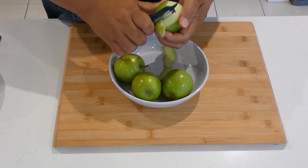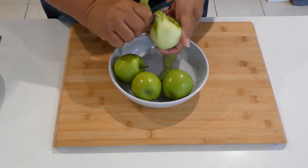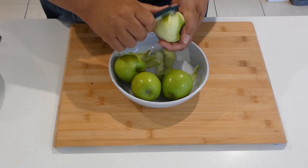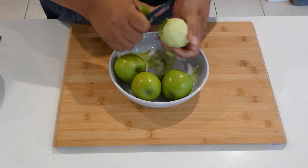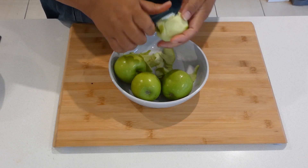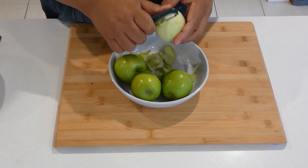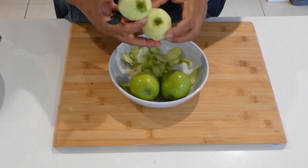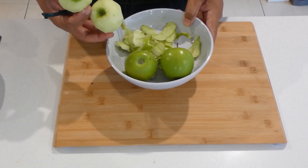You can leave the skin on if you like, but we'll peel our apples and then chop them small — in small squares or however size you like. So we'll peel the apples, continue on peeling them.